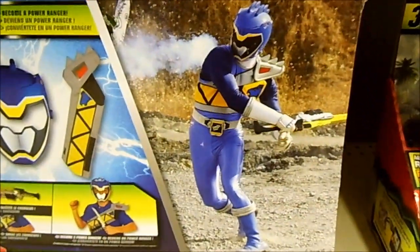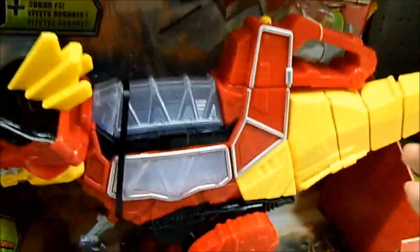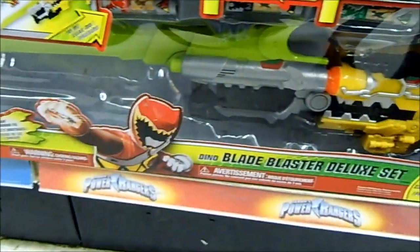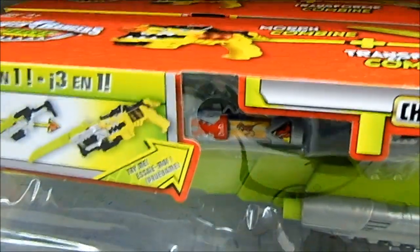Got the nice photo of Koda and the zord set itself, more T-Rex tails and the head of course, and the Dino Blade Blaster deluxe set with the morpher, saber, and a charger. So yep, that's my toy hunt, at least for now.